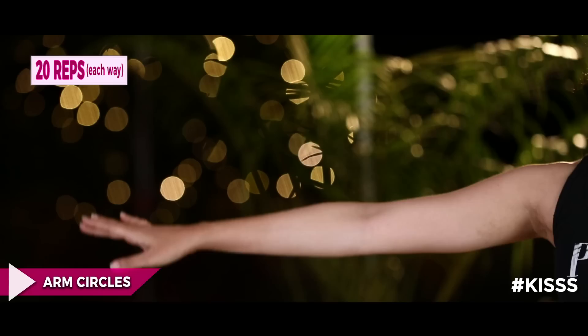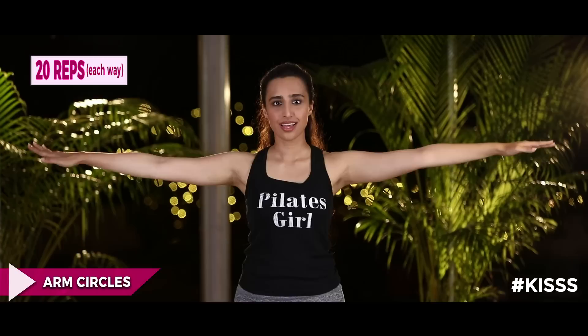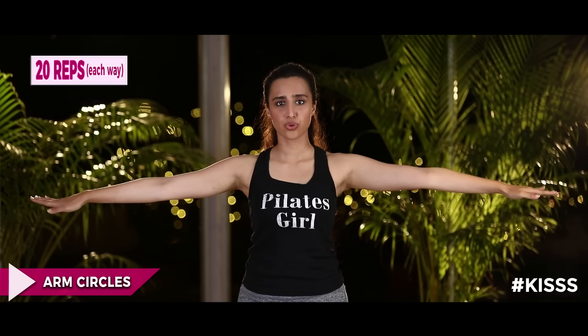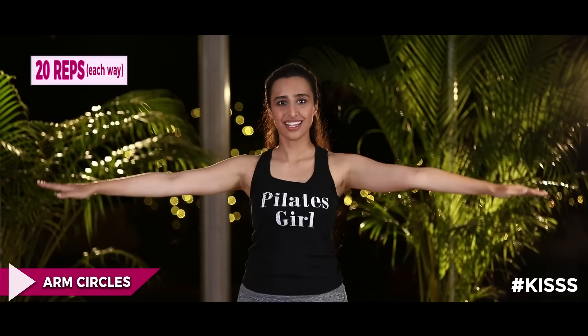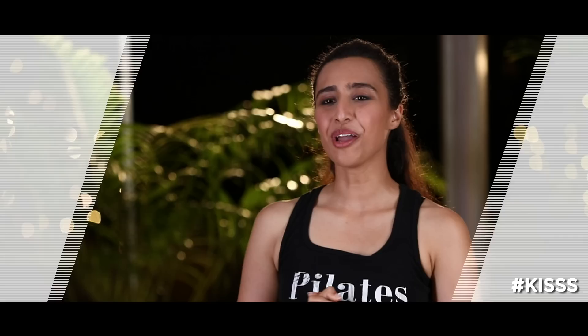We're going to do 20 each way. Keep your shoulders relaxed and core engaged, don't forget to breathe. After 10, reverse direction — keep it going. I'm sure you're feeling that slight burn. Core engaged, and reverse back to finish.